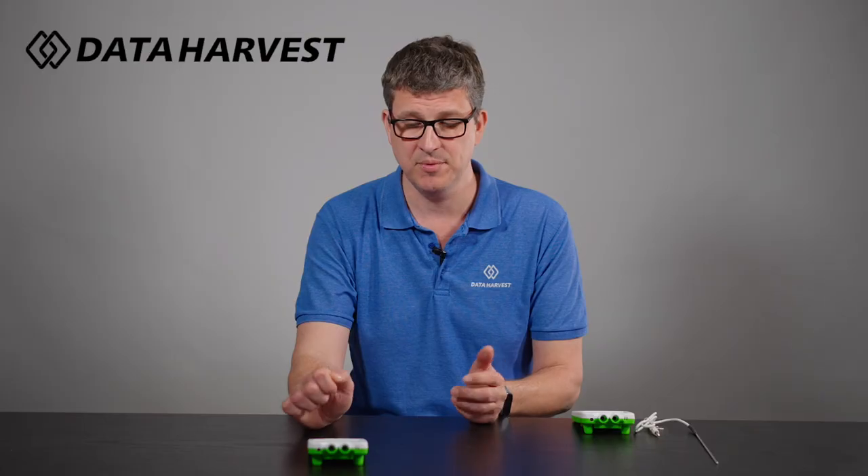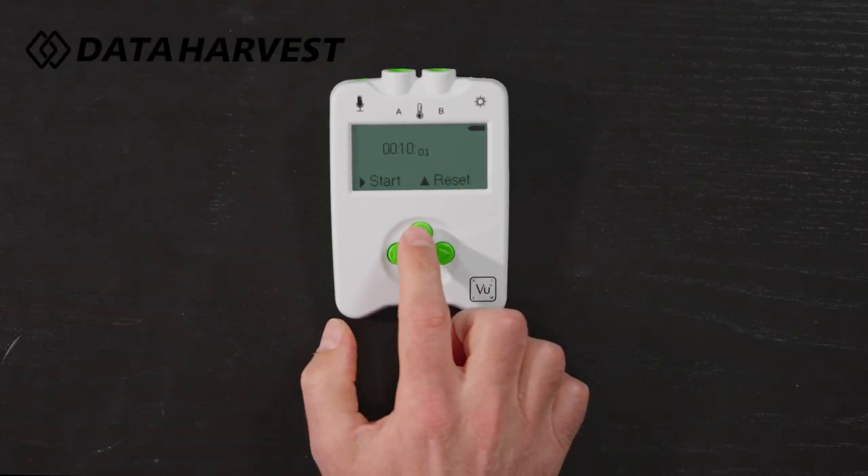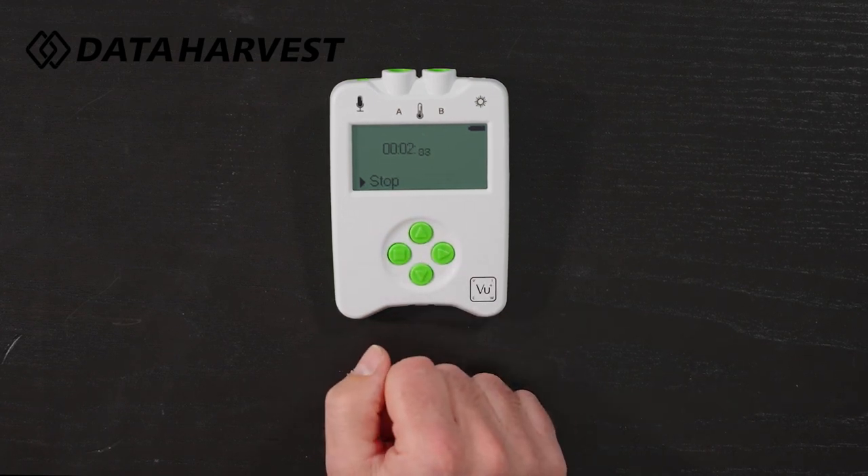We built it into here. A common complaint from teachers is you can't find them or the batteries are dead in the stopwatch — at least now this is another option. I can stop it on here, I can reset it by hitting the up button and start again, and it's just working as a standard stopwatch.